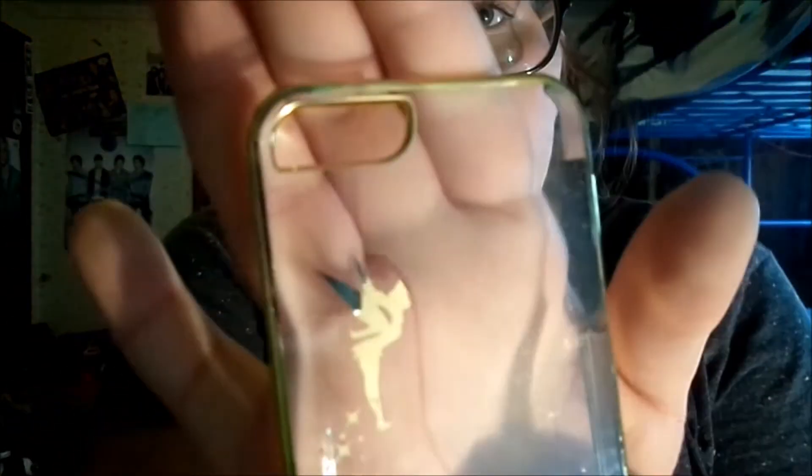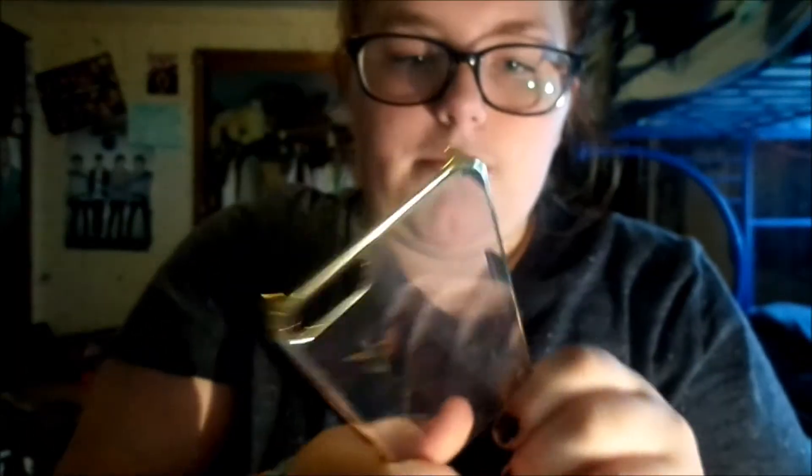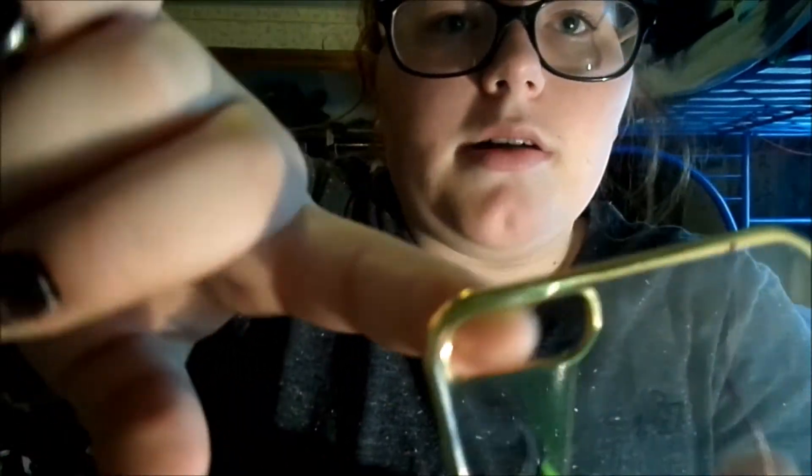This one is a Tinkerbell case, also from Amazon. I haven't used this one yet but it's really cute. The only thing I don't like about it is the camera hole, but other than that it's really cute.